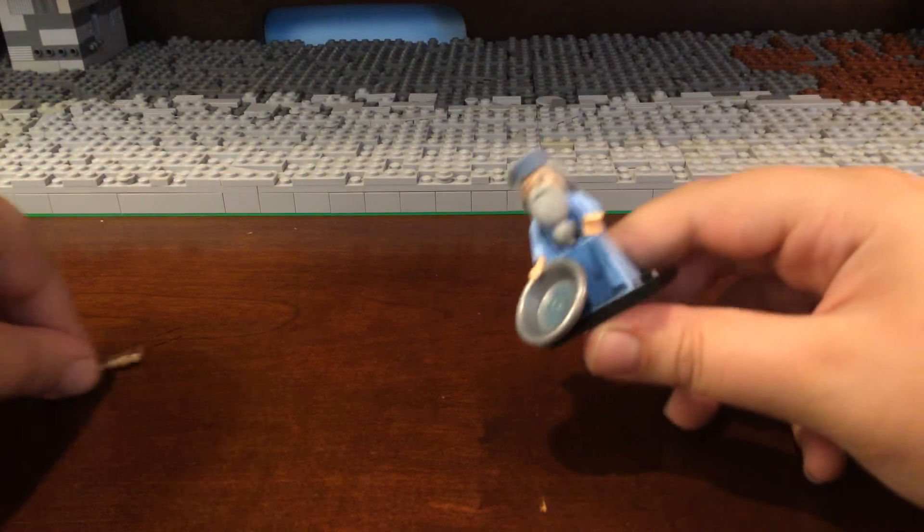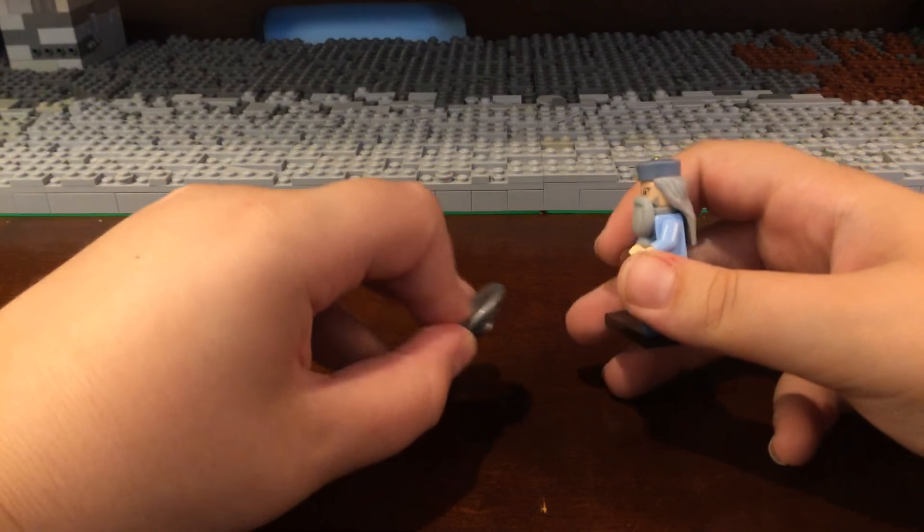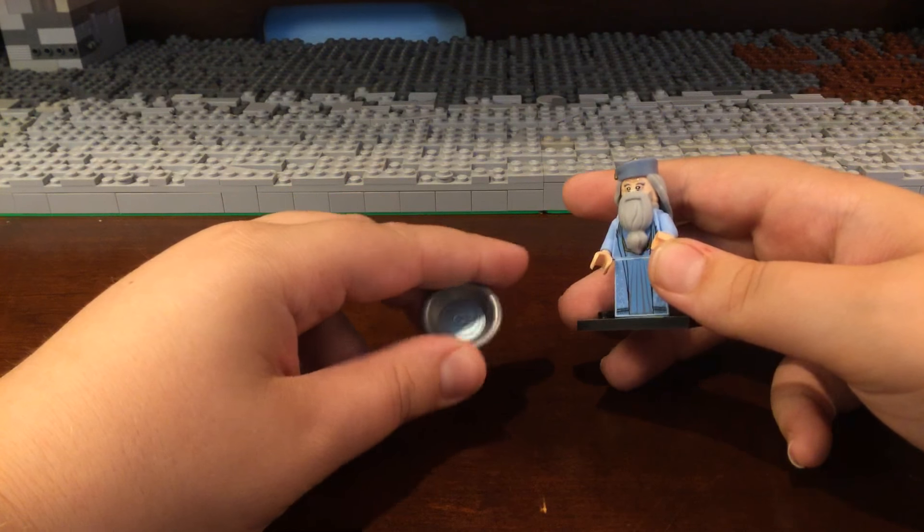He has the new dark tan wand, which is pretty cool. He also has this cool bowl of water — I remember seeing it in the movie, I think it's cool.